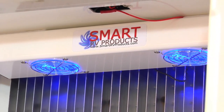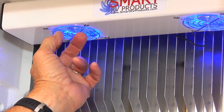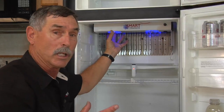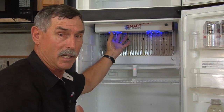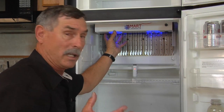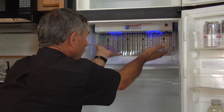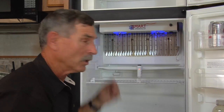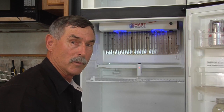Wow, look at that — there are even built-in LED lights right inside the fans! So even though we eliminated the old light that didn't work, not only does he have light now, but I can really feel the air movement down here from these two fans. It's a great product — definitely going to help cool the refrigerator.